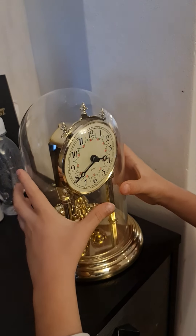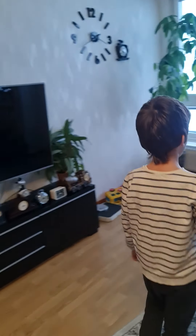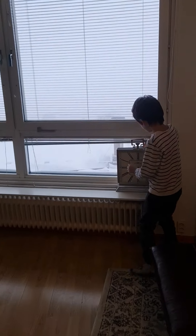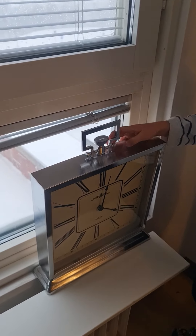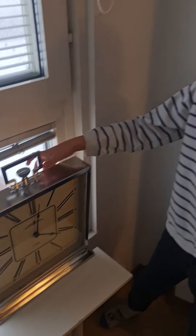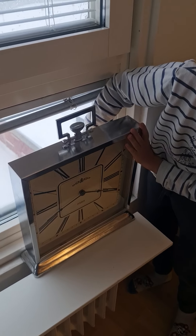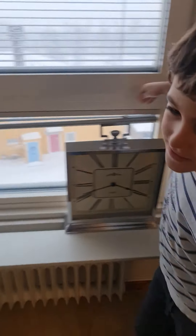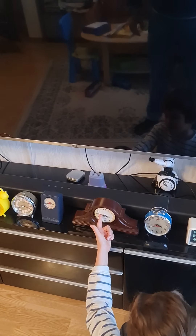Let's close this — it could be an anniversary clock. Now let's start with this biggest one. That's how it chimes. Now let's do with these ones that have quartz movement. This one has a quartz movement — yeah, this quartz mantel clock.